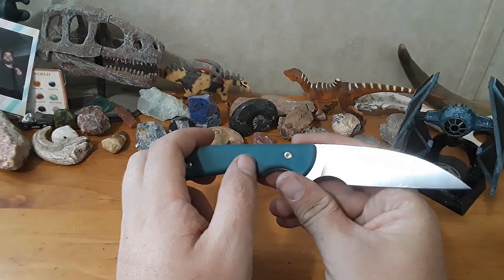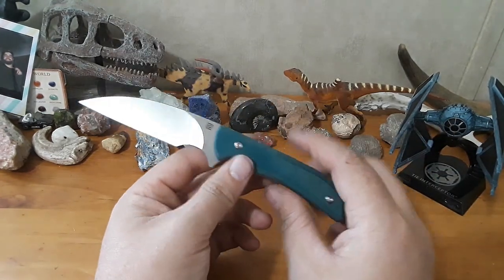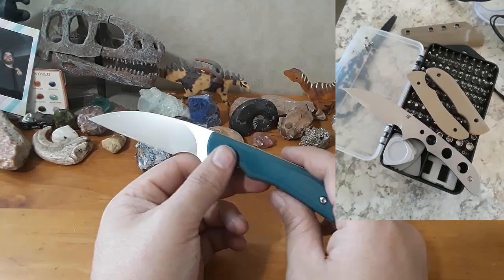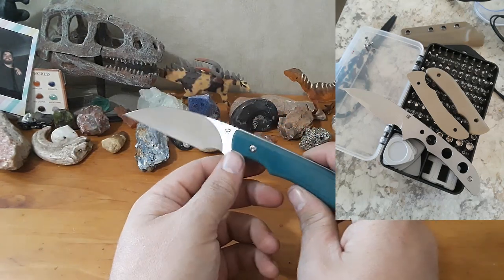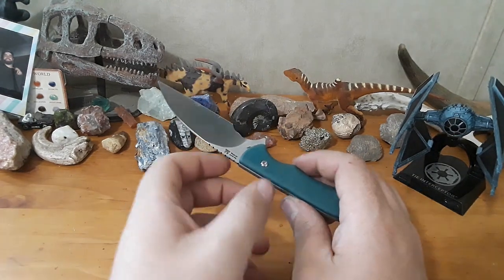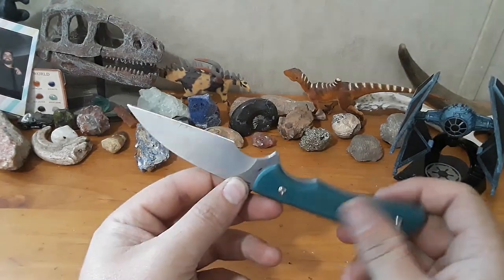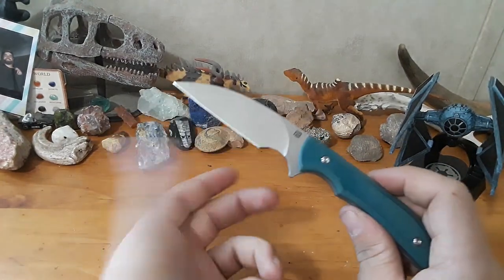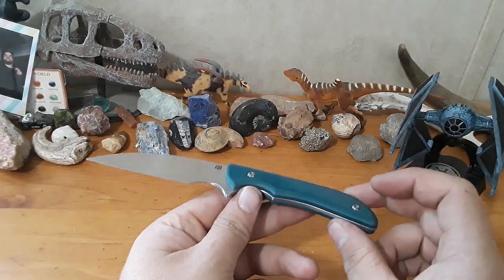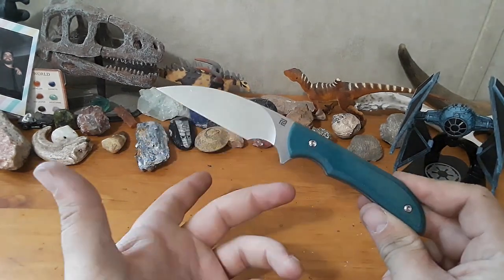There are a couple of complaints. My number one complaint is that these screws are free-spinning, so taking the scales off is a little bit difficult — but it's a fixed blade, so you're not going to need to do that super often, so it wasn't a huge deal. Next, I do kind of wish they gave you more sheath carry options, maybe a pocket clip. I think a pocket clip sheath with this knife would have been fantastic. They don't give you any options like that, which is kind of a shame. And that's it — those are my only complaints.